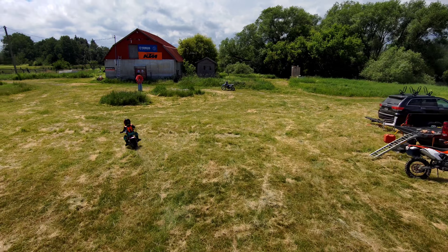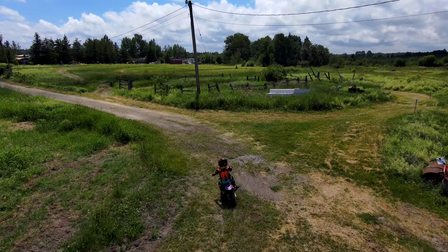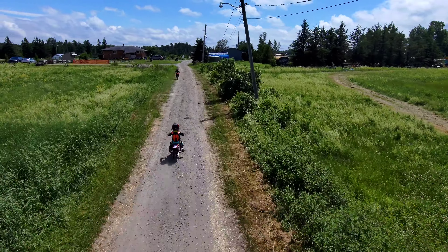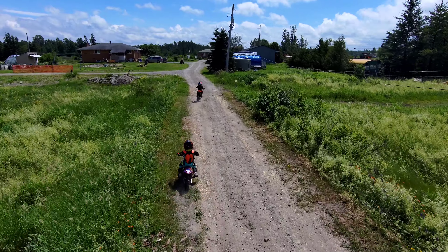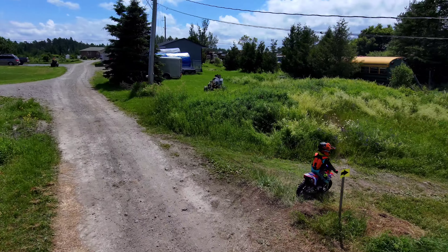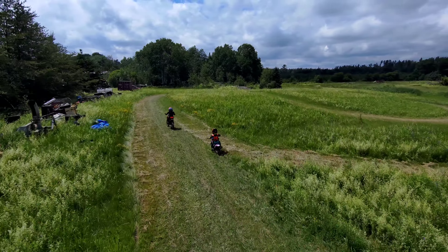I'll rate them from my least favorite to favorite. The PW-50 was my least favorite. The kickstarter wouldn't always grab, the automatic clutch has a hard time with hills, it doesn't like mud, it's over-geared. Great bike, but a bit outdated — the suspension's not the best, and you've got to do a pile of work to them to get them top notch. We had one and switched to an electric rather quickly.